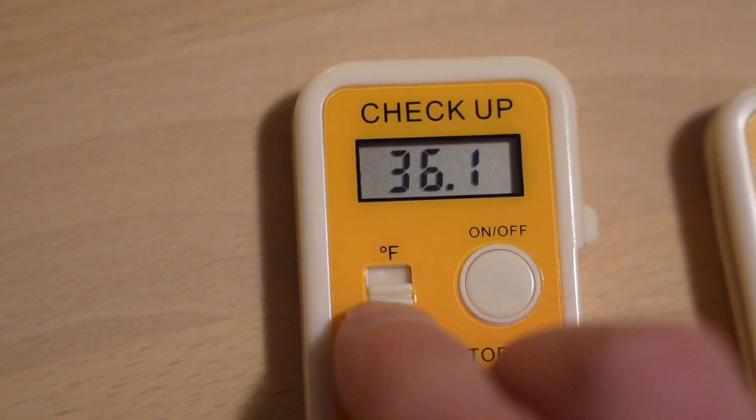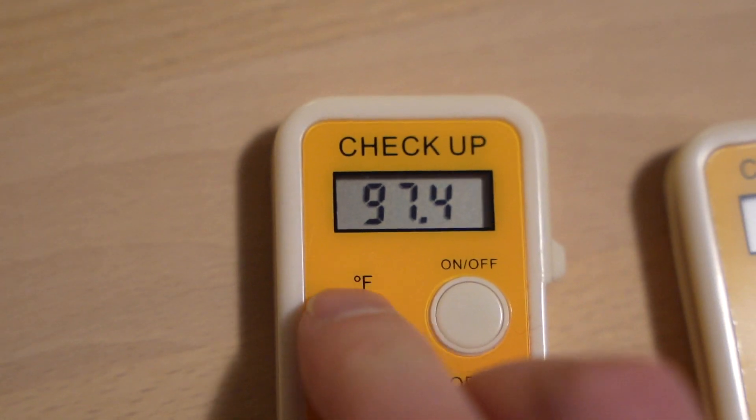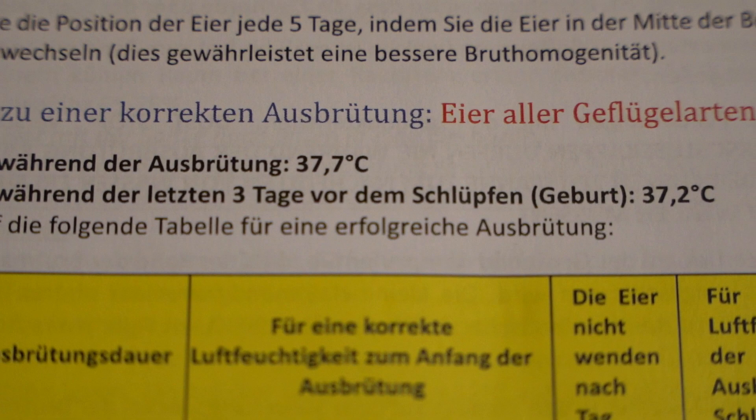The next point is the right temperature. I will discuss this in degrees Celsius, but the same applies in Fahrenheit — it's just a different scale. The right temperature is different for different animals. For chickens, we talk about 37.5 degrees for smaller breeds and 37.8 degrees for bigger breeds. For ducks, geese, and quails, we have different temperatures. So make sure to look up the right temperature for the poultry you want to incubate. Also, check the description of the incubator you are using — some manufacturers advise 37.7 degrees instead of 37.8 degrees, and those small differences can already matter.